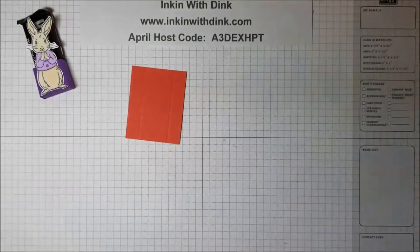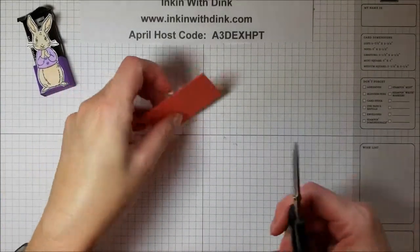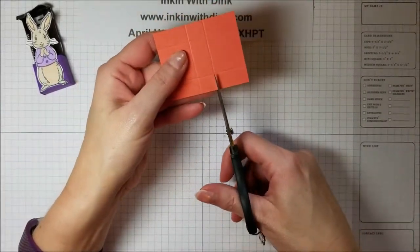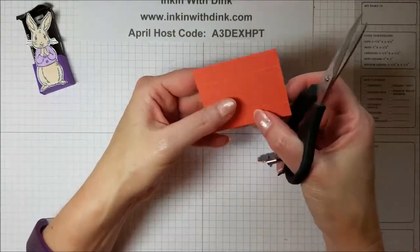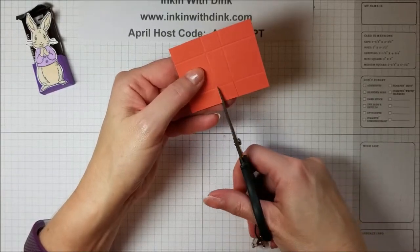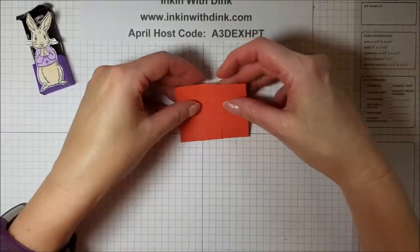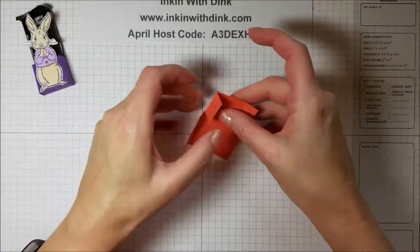It looks just like that — super easy. Then take your scissors and trim along both sides on the score lines, up to the next score line. It comes out just like that.